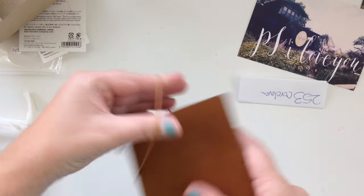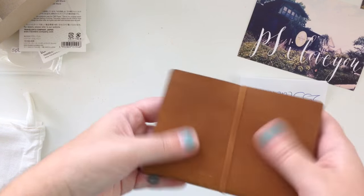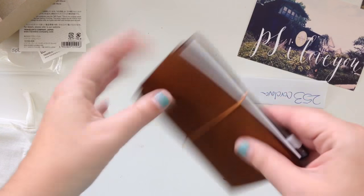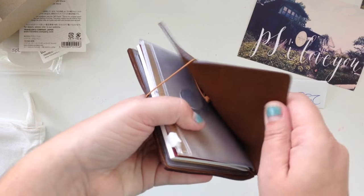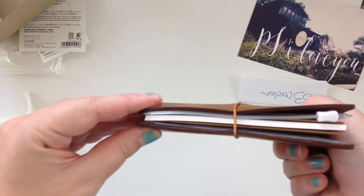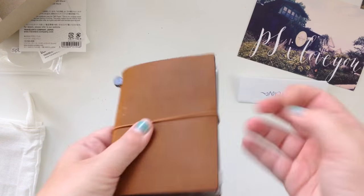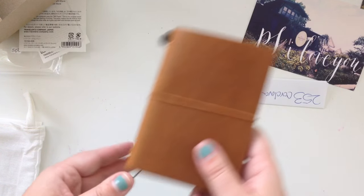And there it is — there's my new wallet in two minutes flat. It's not chunky at all. The only chunky part is the knot in the back, and I'm sure there may be a way to change that, but you can see the bulge right there.